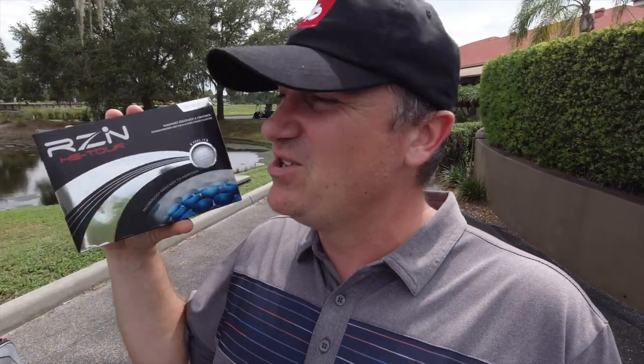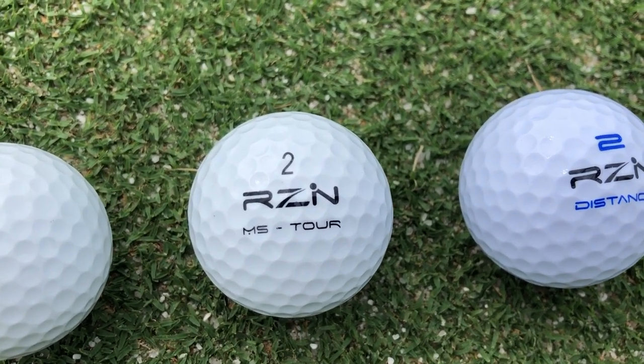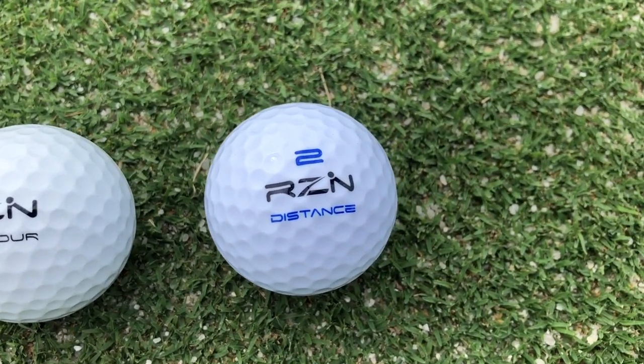On this episode, we're going to review the entire line of the RZN golf balls. You might be surprised at which ball I picked as my favorite, because it surprised me. So make sure you stay tuned to the end of the video to find out which one I chose and why.